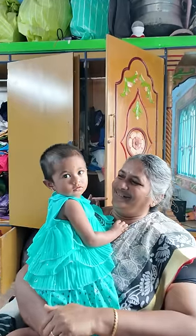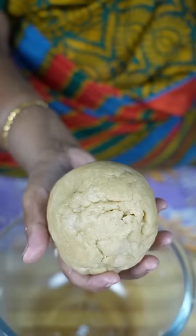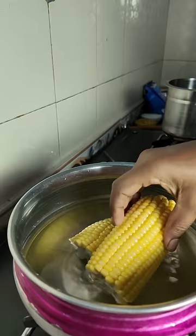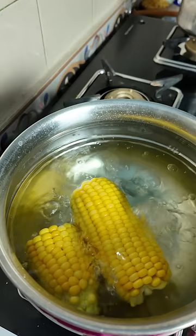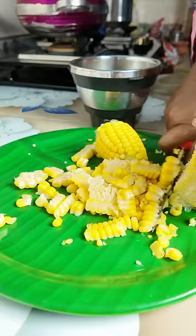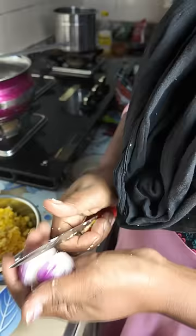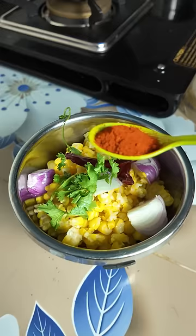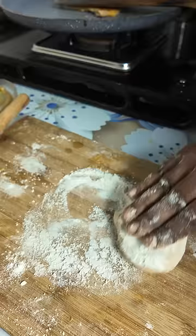If you want to make a sweet chapati, please come and see how you can make it. You can use a mix-up jar and a medium-sized cup of chapati. Add it to a soft pot and add a soft spoon to the cup of chapati.